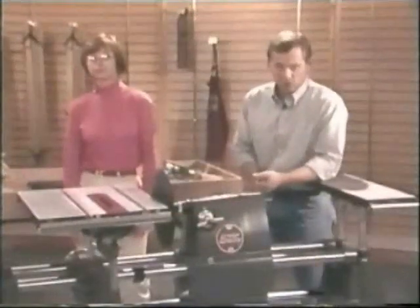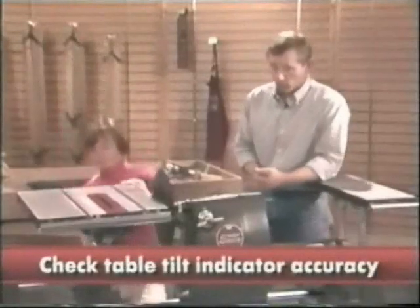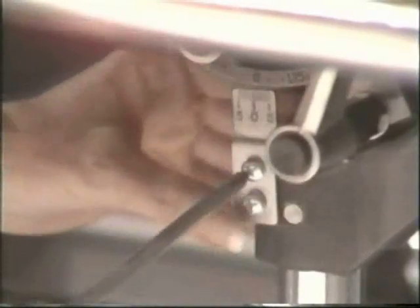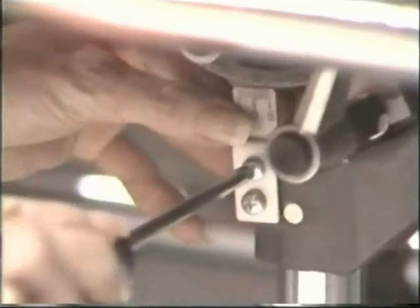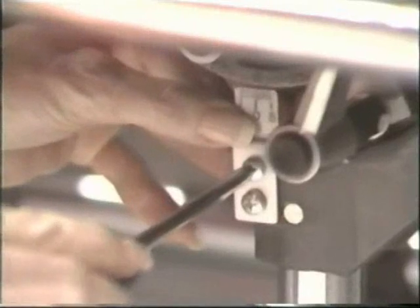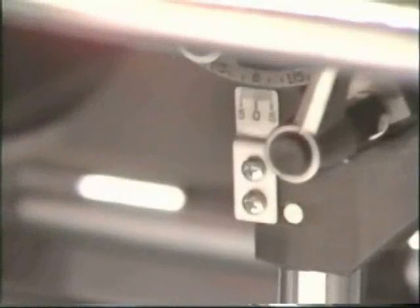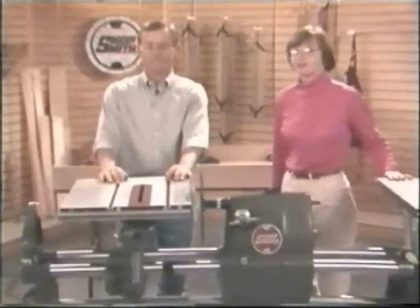With the 90, 45, and zero degree adjustments made, we can check to see that the table tilt indicator is reading accurately. This one looks a little bit off, Susan. Here's a Phillips screwdriver you'll need to make that adjustment. Tighten it down. Congratulations — you've now completed the hardest part of the Mark V alignment.